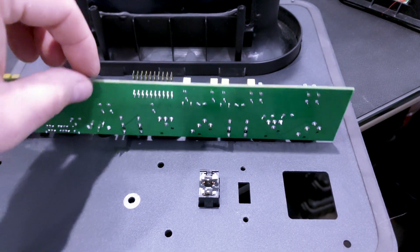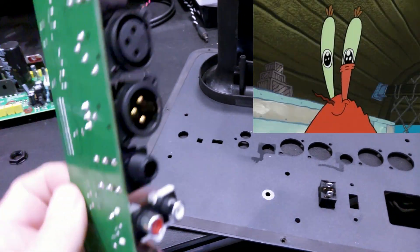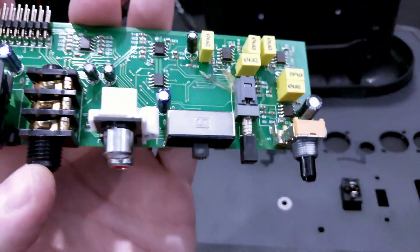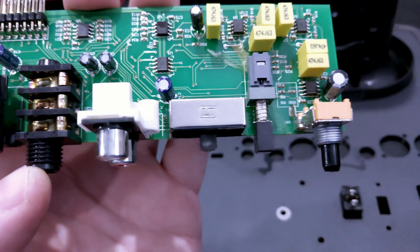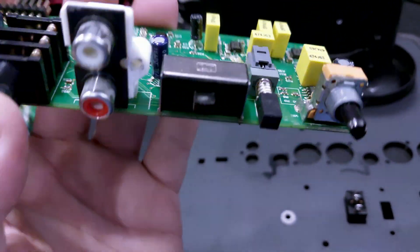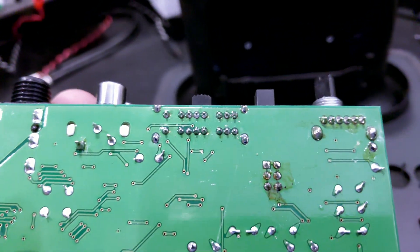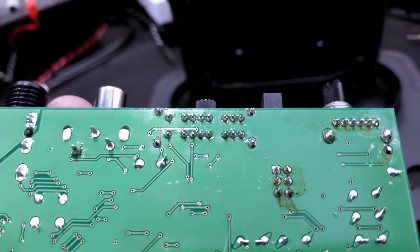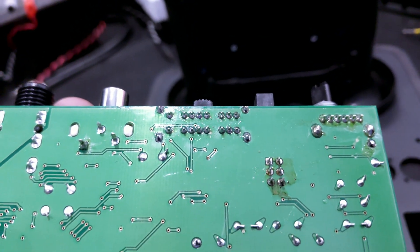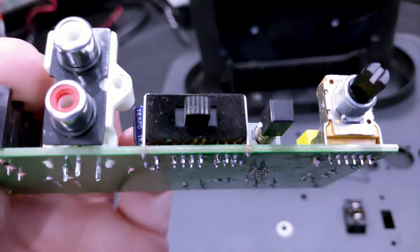Inside, we have the daughter card — I know some of you are twitching that I don't have a ground strap on, and I'm kind of twitching too. There is that little switch right in the dead center. It's a bit of a pain to desolder because the pins are fine pitch, but it's not too bad — it just takes a little time to get them free.